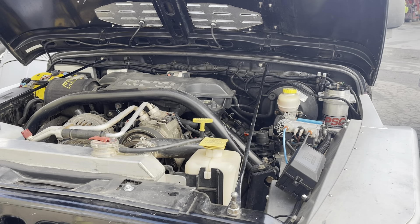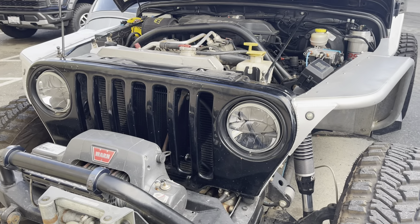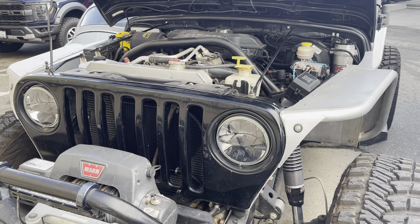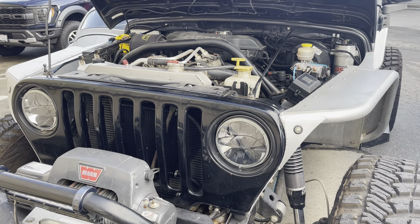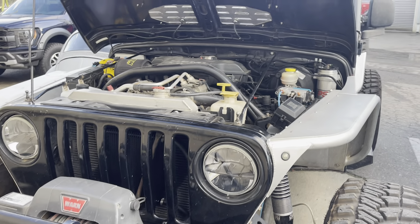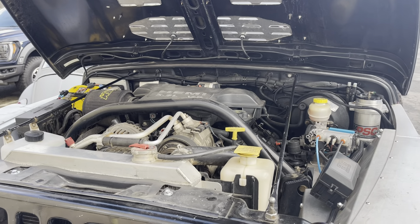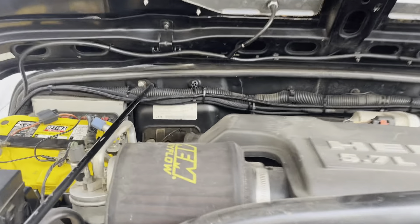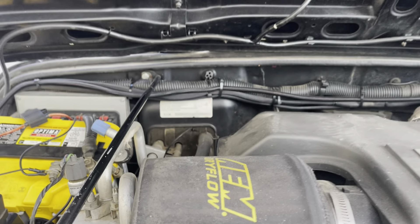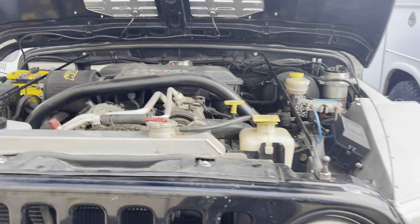All right, Todd here with Jeep Speed Shop. I think this is a 97 Jeep TJ that we put a Hemi in in 2010. There's the label — it was emissions legal. I did this in 2010 and this Jeep has made a lot of changes over the years.